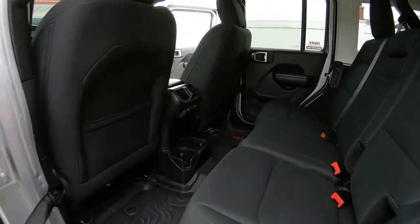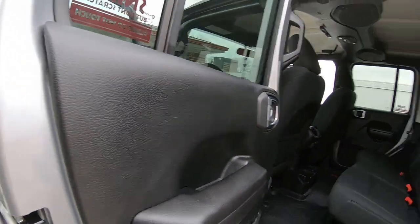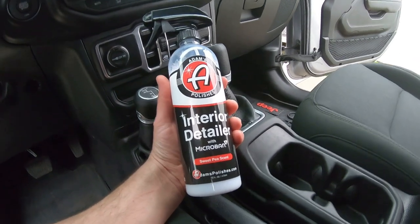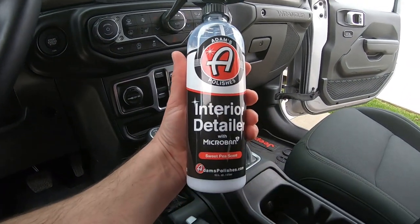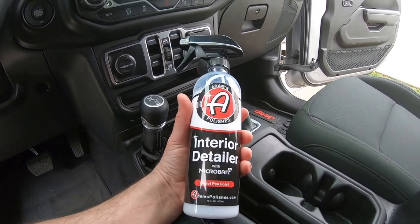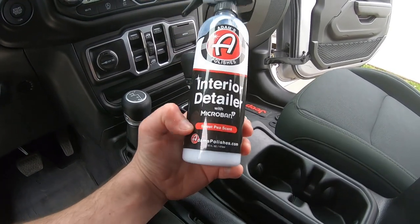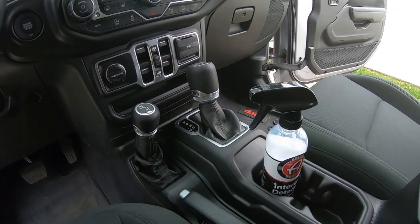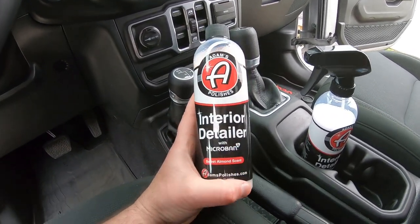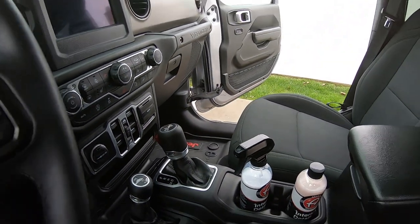Check that out — looks good, guys. Got that nice and clean. Using these interior products is pretty straightforward, just clean it up. It's hard to make super detailed videos on these, but I just wanted to show you guys this new Microband product from Adams. They've got different scents — this is sweet pea, and I also have sweet almond. I really do love their Adams Interior Detailer, and their leather cleaner and conditioner works great too. It's an awesome product and it came out nice.